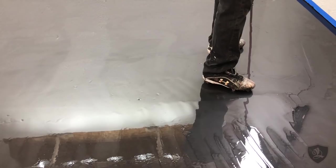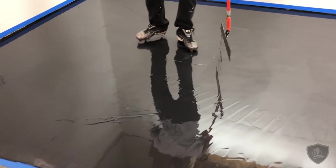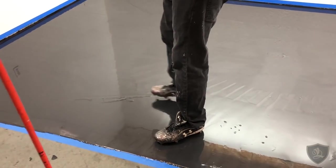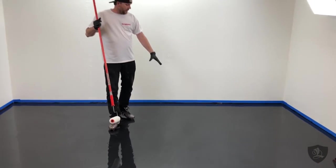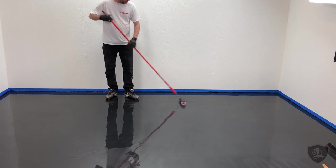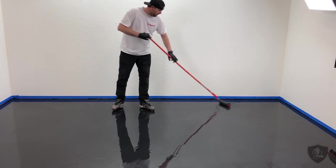Once you're satisfied with getting the base coat laid out — this doesn't need to be perfect because we're going to roll it real quick — always leave your squeegee out in case you need to pull material somewhere. I've got a good thick coat out here in the middle so I'll start rolling. We've already de-shedded the roller by putting tape on it and removing any loose hairs. I'm just going to get it soaked up real good before rolling out the whole floor.